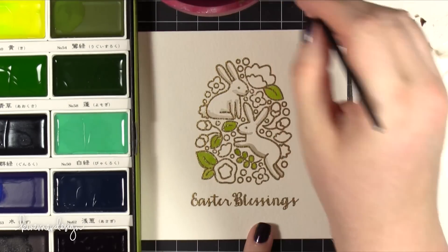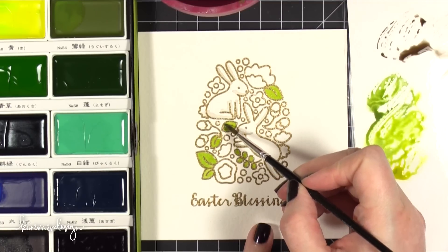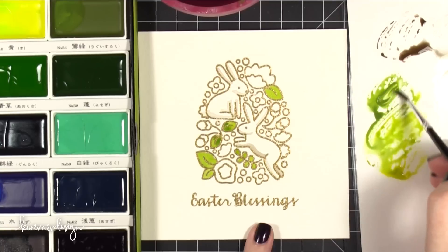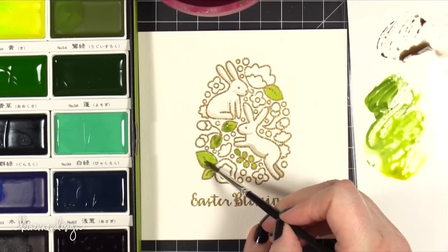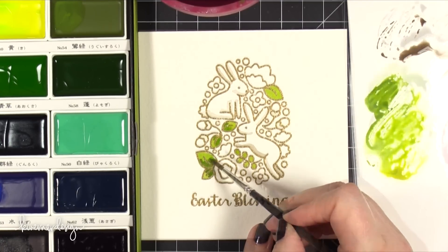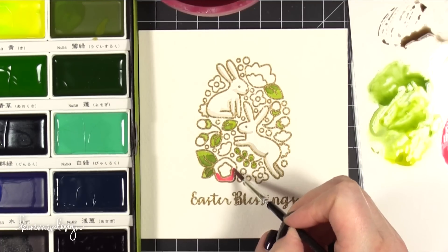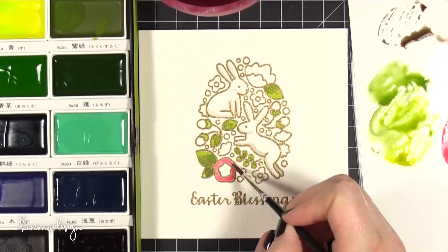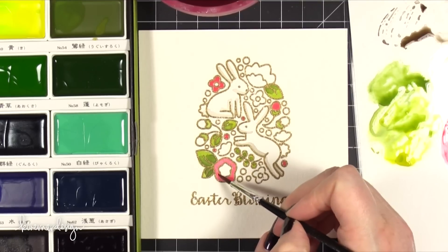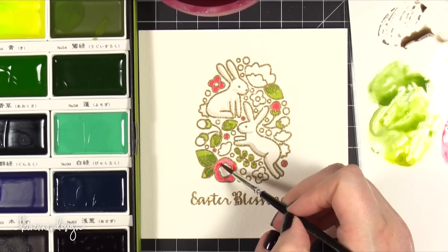As you can see, as you watercolor on top of the embossed areas, the embossing resists any of that color and it sort of builds a well for you to put your color in. You can drop in quite a bit of color within these areas and it won't spread outside of the embossing. So if any of you are a new watercolorist or you're just getting into watercoloring, this is a great way to test the waters and play with your watercolors without so much pressure on staying within the lines.